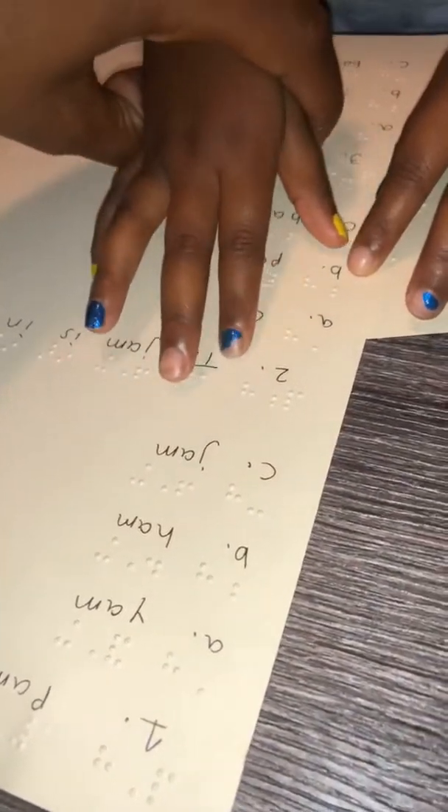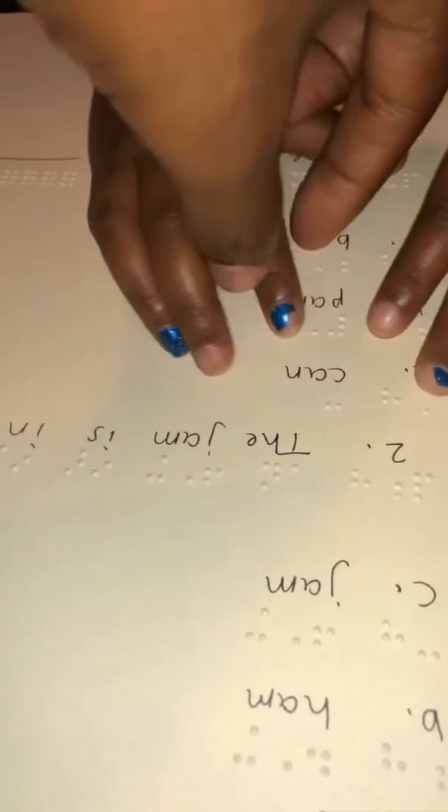Okay, right here — those are just letters, I just need you to try that one. What's that word? Ham! Good job. Go down there — what's that word? Jam! Good job. Jam, ham, and yam. Let's go down — what's that word? Can! Good job. And let's go down again — what's that word? Can! Good job.